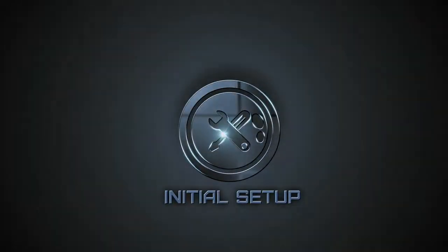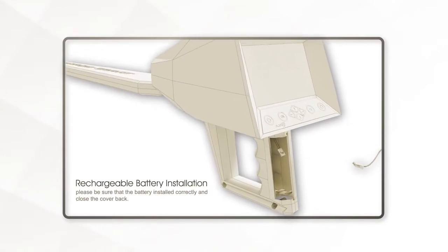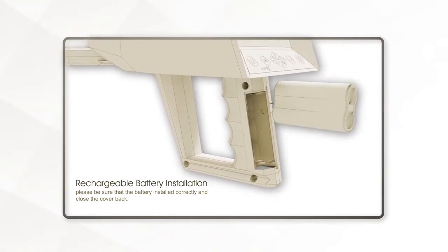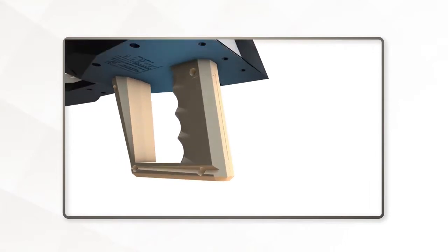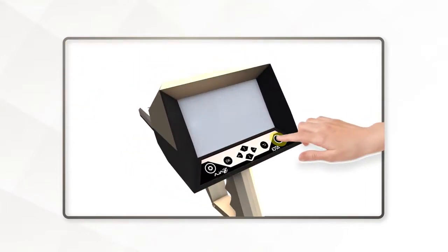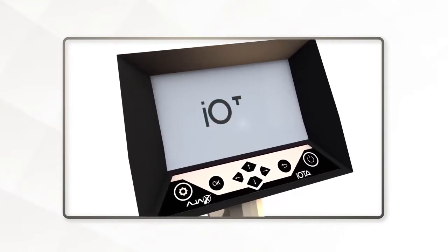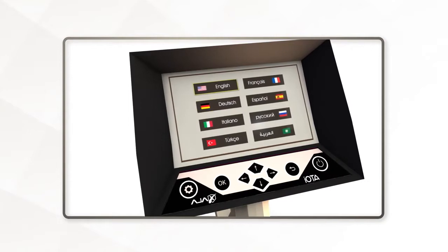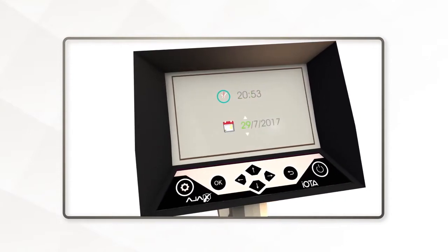Initial Setup. After installing the battery, make sure it is firmly set. Press and hold the power key until the splash screen appears. The language selection menu will appear shortly after. Select interface language. The Date and Time Setup screen will then show up.